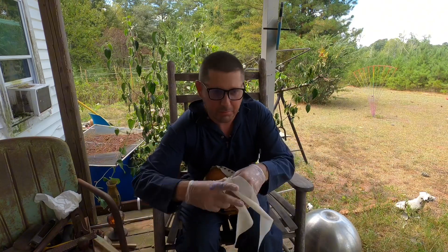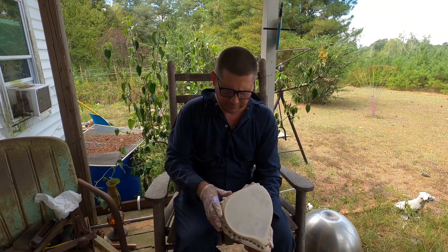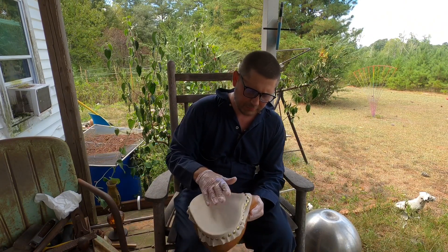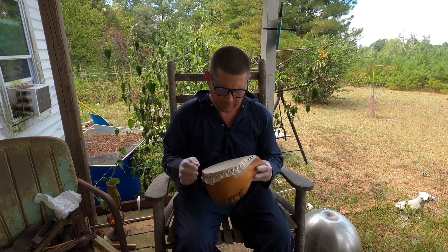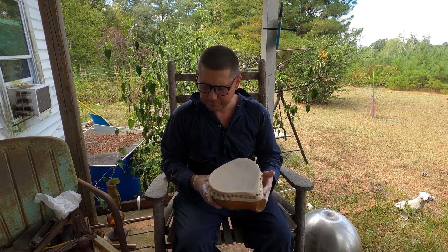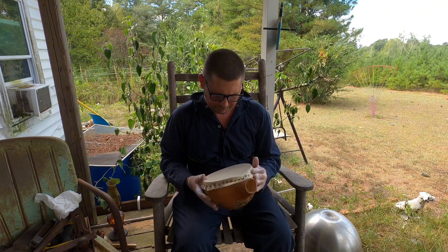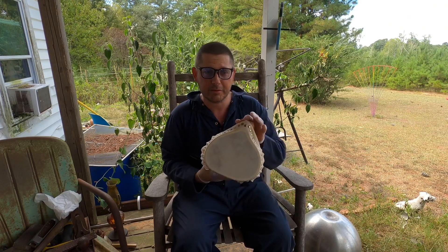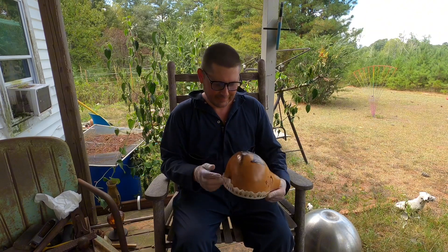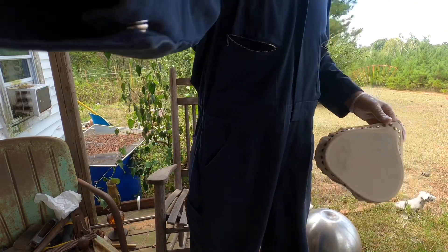Maybe I can use this leftover piece for something else. Like I said, I left it a little extra big — after it dries out, I can trim it on down. There we go, that's roughly what happened. We'll see how that turns out. Anyway, that's what I got so far. There's a little picture I put on there. All right, I'll let this sucker dry, we'll get back to it. Let's get back to it.